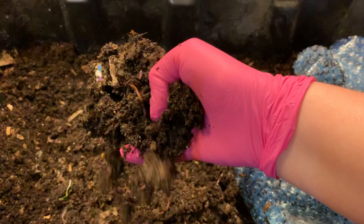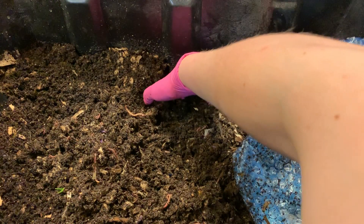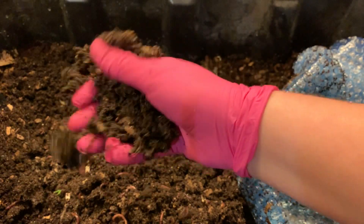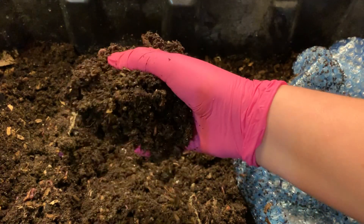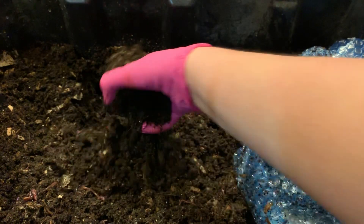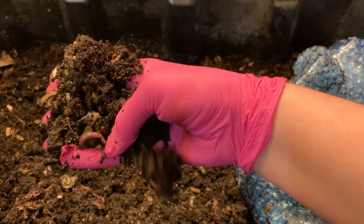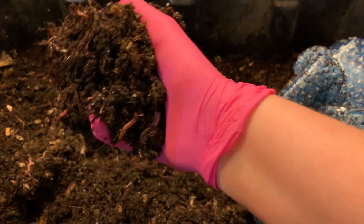I see some of the cardboard that we added, and some of these castings feel a little bit sticky but they still flake relatively easily. I'm not immediately seeing coffee. These are our blue worms — that might even be a Euro that made his way in here — but these are primarily blue worms, and there's probably some red wigglers in here too.